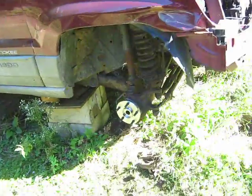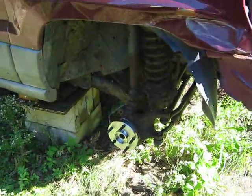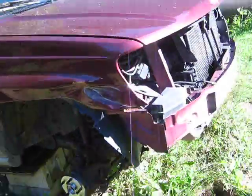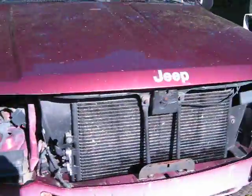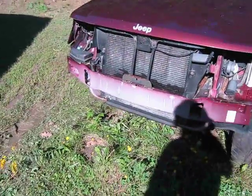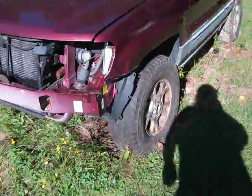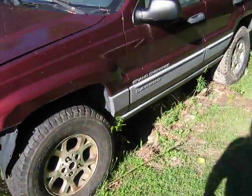It's just a quick update video and I've also got the key for this Jeep now, and the title is not going to be a big deal to get. They got some paperwork for it and I just paid $33 and then I'll have a title for this Jeep.